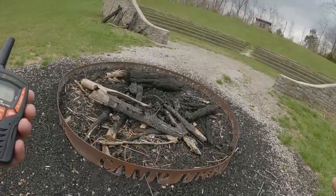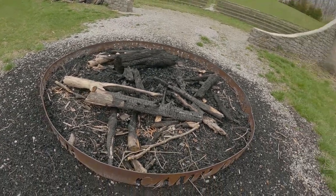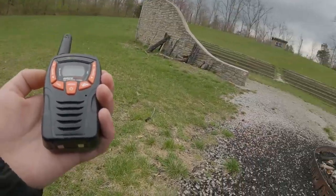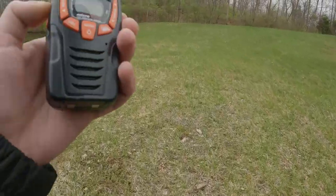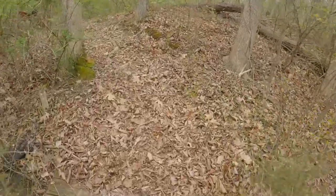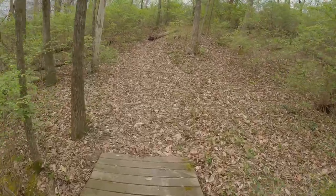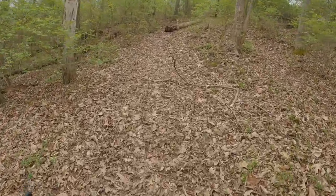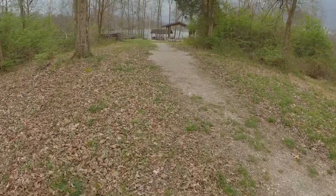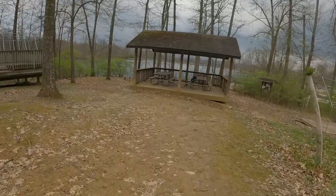Fish on, fish on! You got a fish on? It came off - dang. Look at that shelter. We're probably gonna have to go camera free for a little.